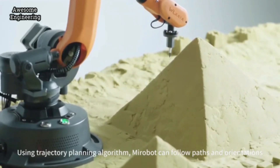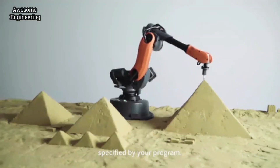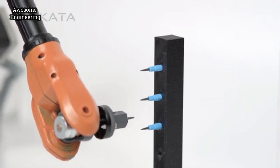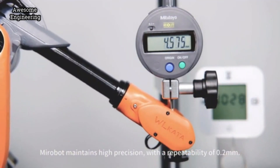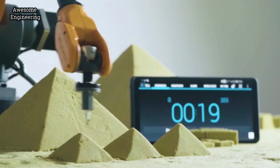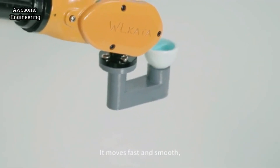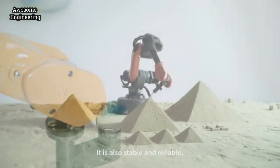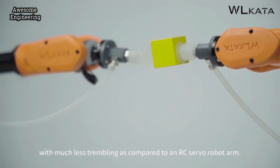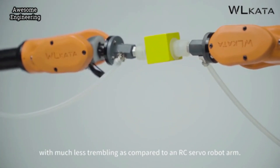MirrorBolt can follow paths and orientations specified by your program. Though much smaller than typical industrial robots, MirrorBolt maintains high precision with a repeatability of 0.2 mm. It moves fast and smooth, and is also stable and reliable, with much less trembling compared to an RC servo robot arm.